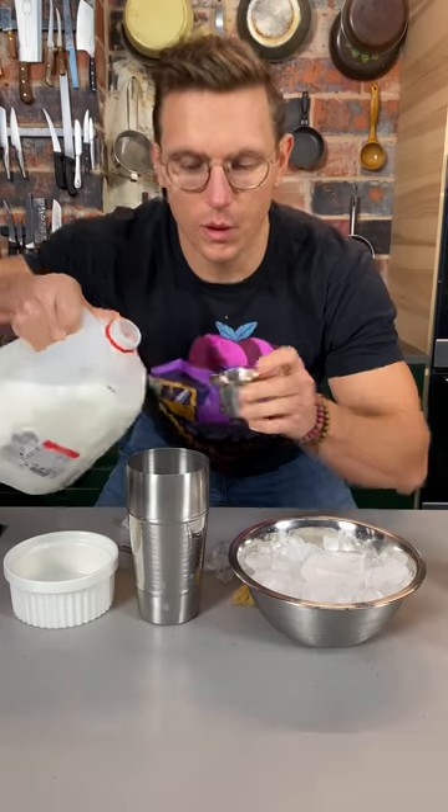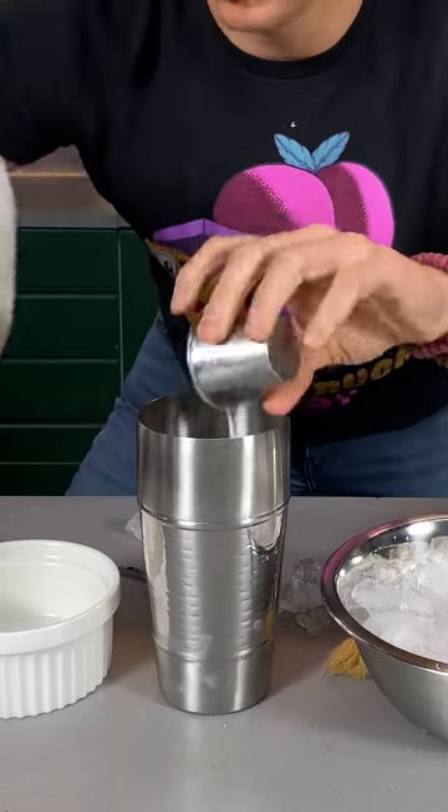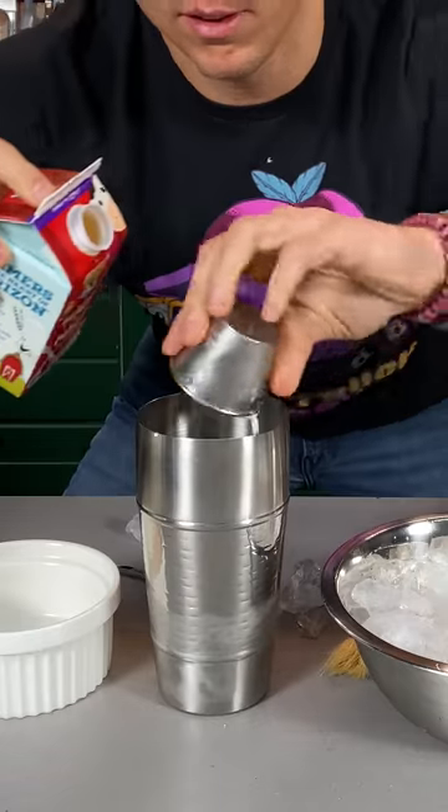Add some ice to your shaker. Then we're gonna hit it with two ounces of whole milk and another two ounces of whole milk. Add about an ounce and a half of half and half. And now vigorously shake.